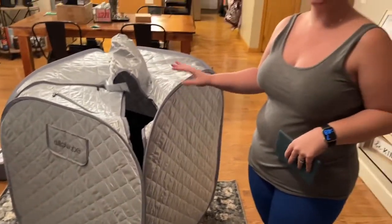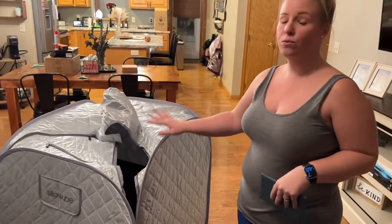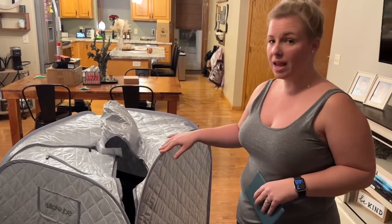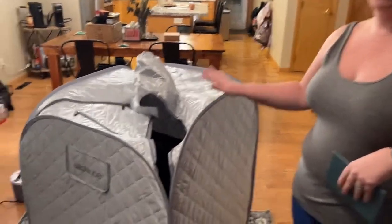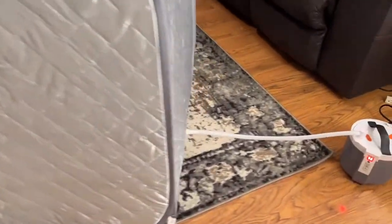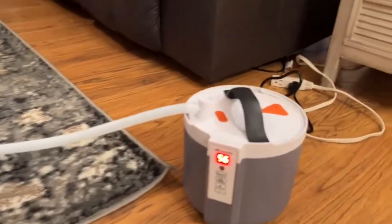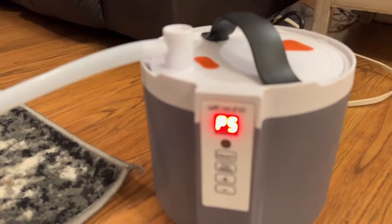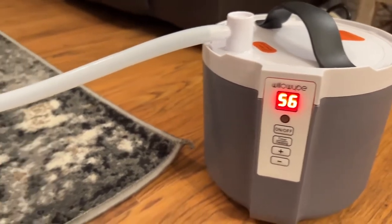We've had zero issues with that, so we highly recommend this. It is great after a workout — relaxes our muscles and really helps my husband and I after a tense day. We highly recommend this portable sauna. Thanks everybody, thank you.